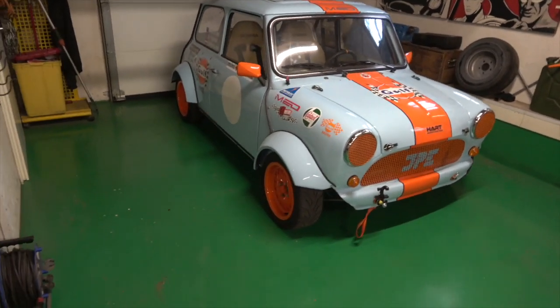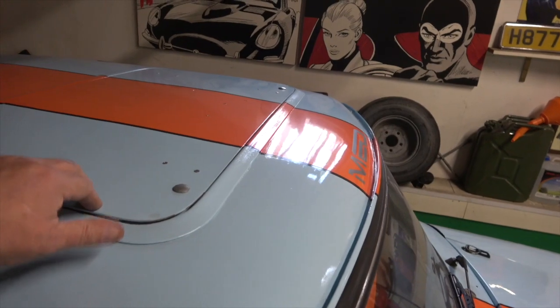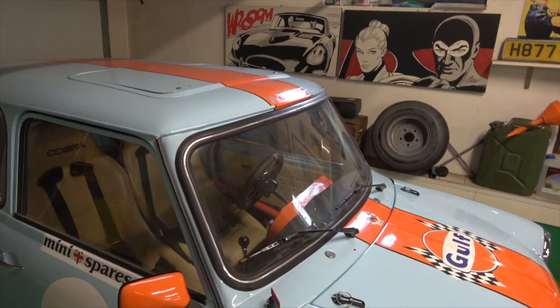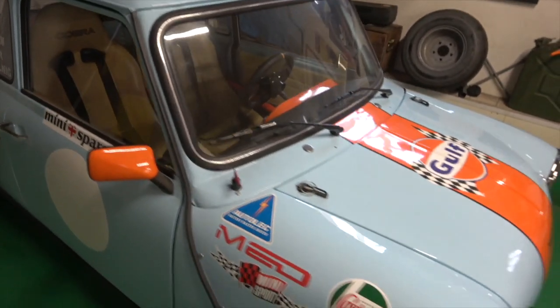The only thing I think I might have an issue with is the roof — it had a sunroof in it, but it is aluminium. It's got a full roll cage in it, so I might get away with it. If not, I'll take it out and weld a piece in if that's what it comes to.